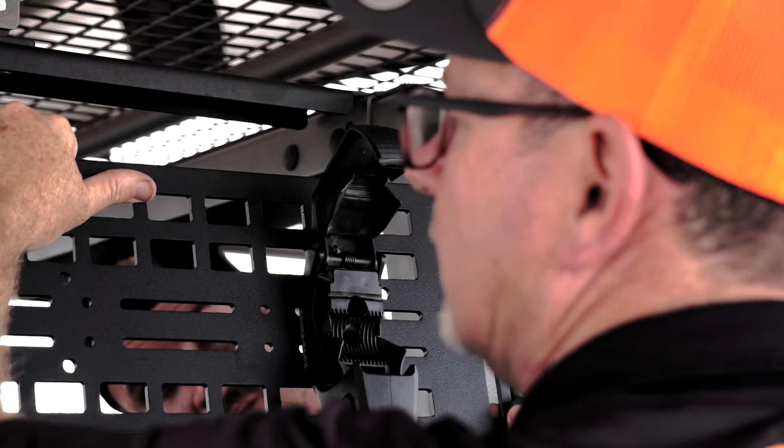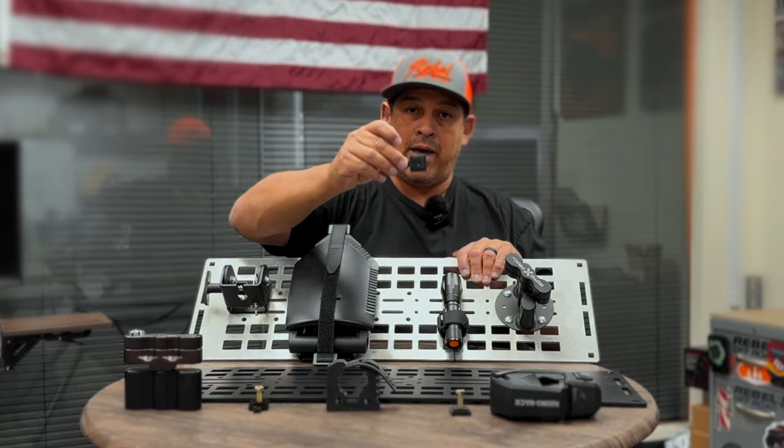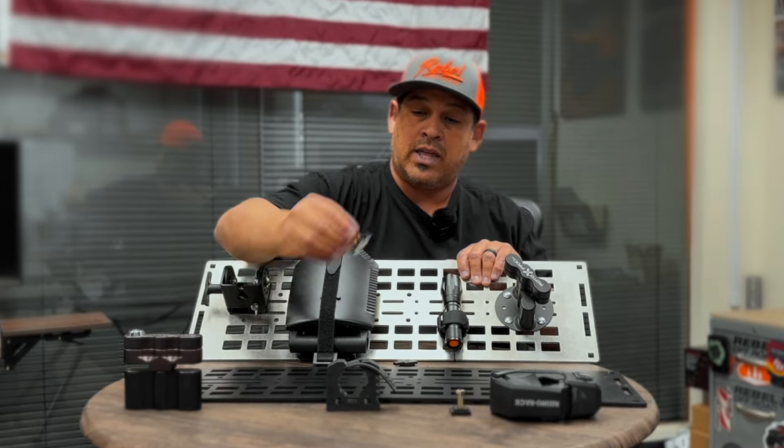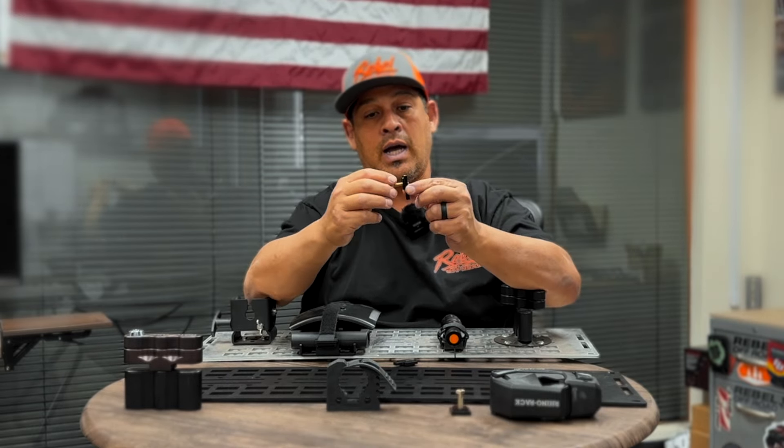We've also given you guys a number of additional accessory mounts that you can add on here. All these little accessories are held on by these little guys right here — these are the MOLLE accessory plates. What they do is they thread in, and this uses a quarter by 20 thread.